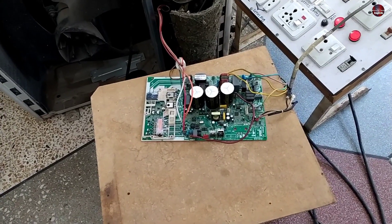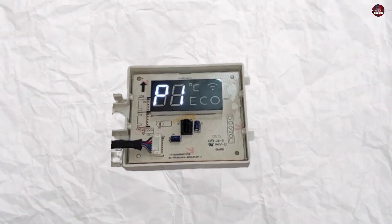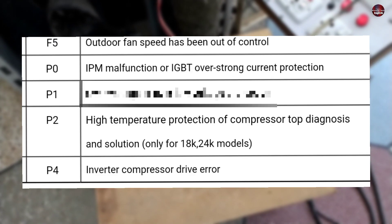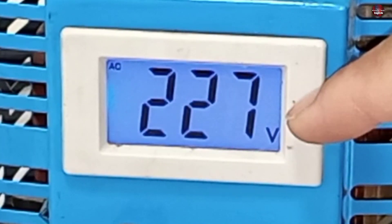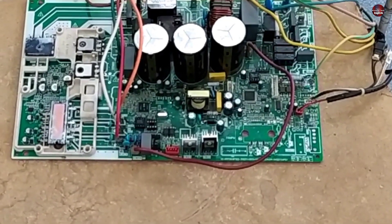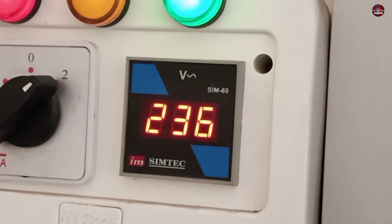Now let's understand why the P1 error is showing and which components on the PCB board are bad. The P1 error code can be temporary or permanent. P1 error is an over-voltage and under-voltage protection. When the main electric supply passing through the AC is too high or too low, the PCB detects it and shows the P1 error. It stops displaying the P1 error when the voltage returns to normal.